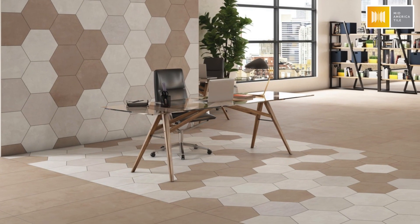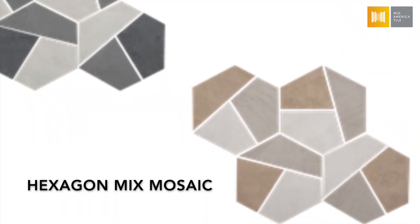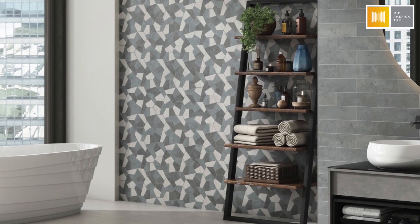It also offers a nice geometric hexagon mosaic that blends a few different colors together for something a little bit different and interesting.